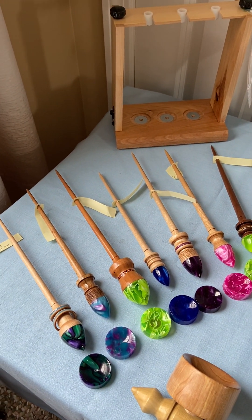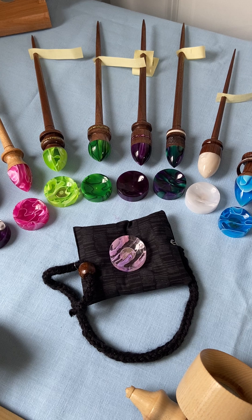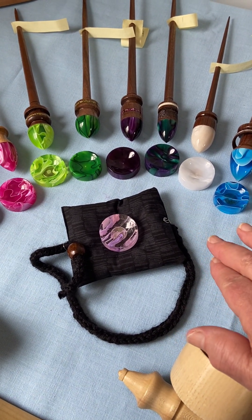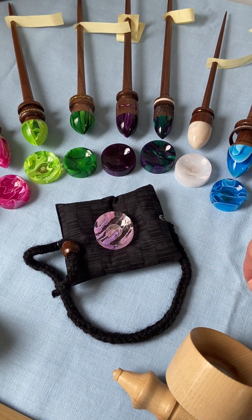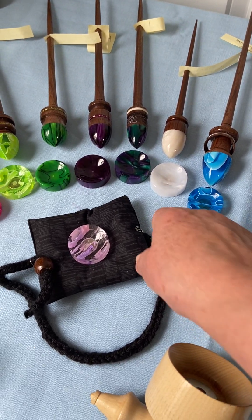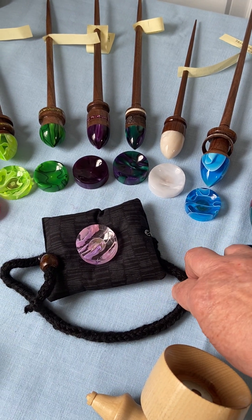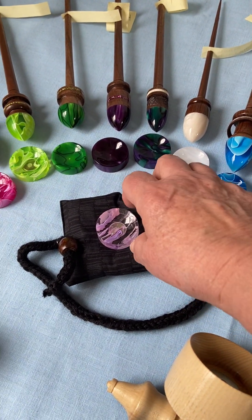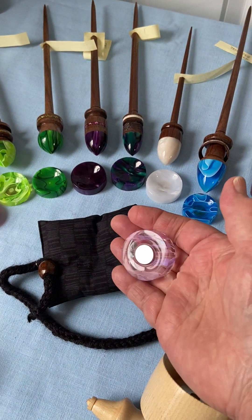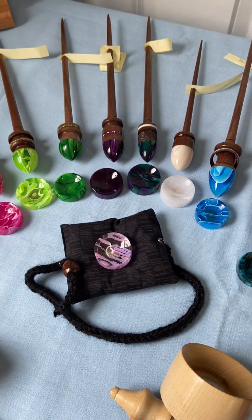First I'll start with the support bags. Some of you are familiar with the original support bags — they're wonderful for traveling in a vehicle. You use your little short spindle on the bag and spin happily along, and the bag stays put because it's connected underneath your thigh using this lucette cordage. The improvement we made is putting a piece of metal in the bag so that your support cup snaps to it and stays put.